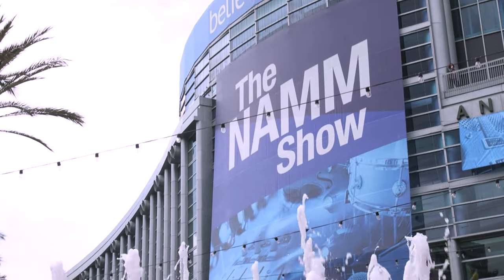What's up, guys? We're at NAMM 2023. I'm with Mike from D-Drum today, and we're checking out all the brand new products they have to offer. What's going on, guys? I'm Mike. Let's take a look at our offerings for 2023.